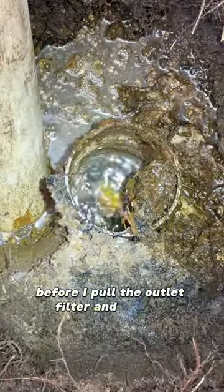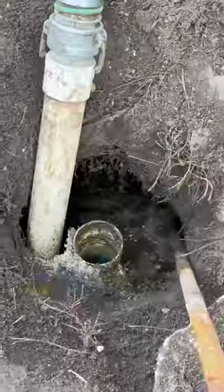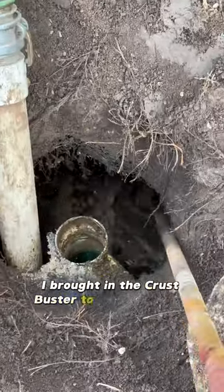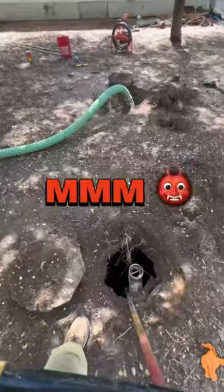Before I pull the outlet filter and clean it, I'm going to start pumping down the inlet side — we have a corn whirlpool going on. And since it was thick, I brought in the Crust Buster to mix up a poop smoothie. Mmm! Smells like money.